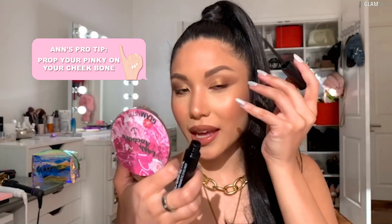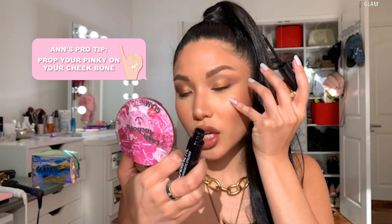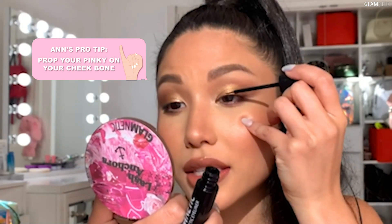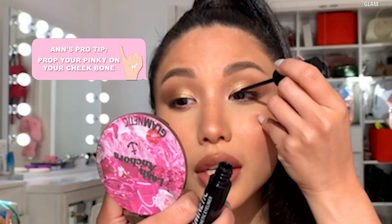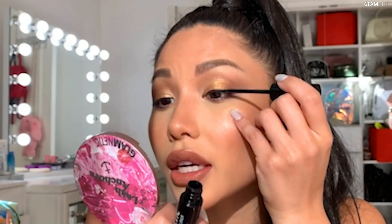I'm going to be applying it as close as possible to my lash line, and this is my pro tip. You want to take your pinky and prop it against the top of your cheekbone and use it as sort of a tripod, and then you can do small stamping motions like this.